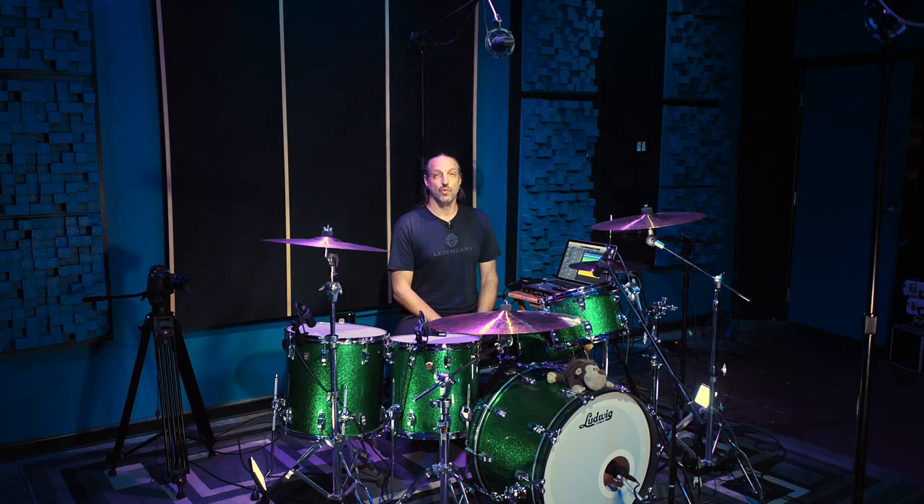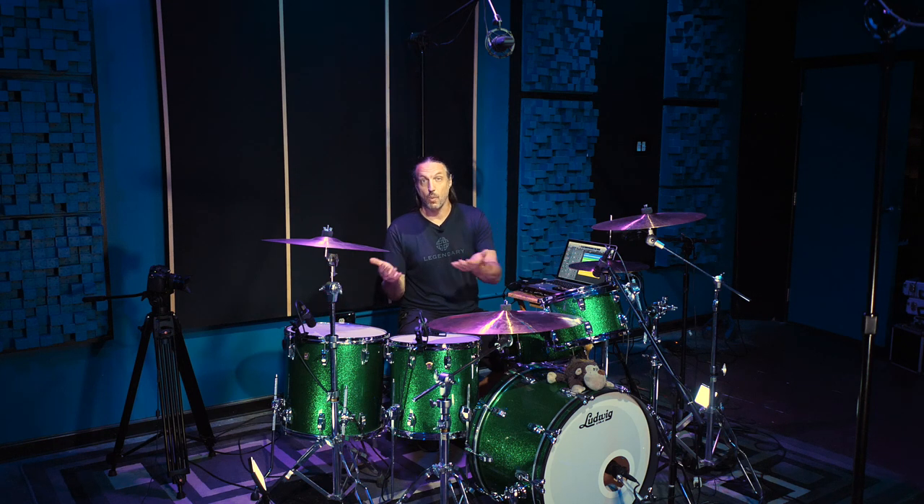This mic is billed as a drum microphone, percussion microphone. It's great on toms, which is what we're going to use it on today. But really, it's made for any instrument that needs a microphone that can handle some seriously high SPL. And this mic does a fantastic job at doing just that.